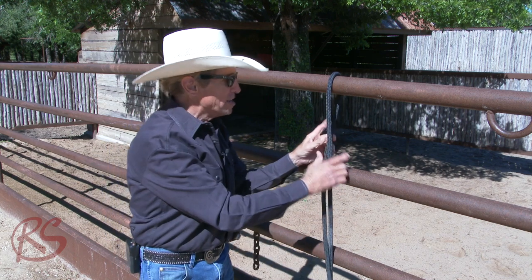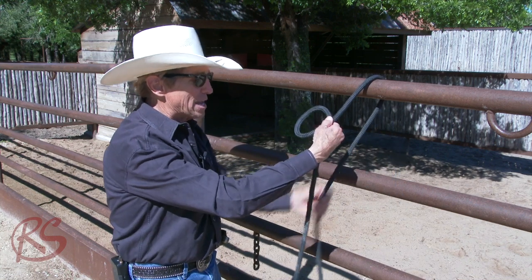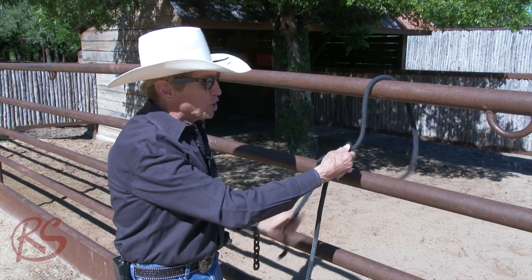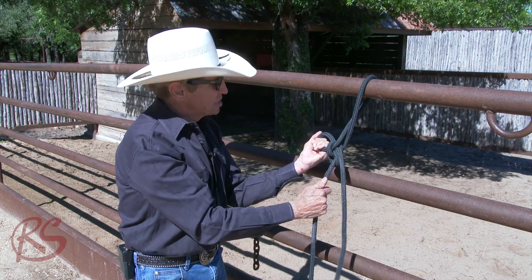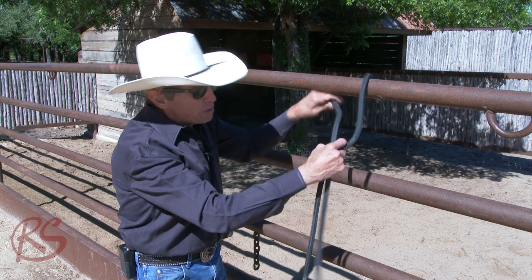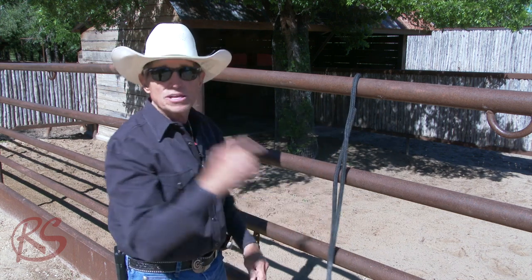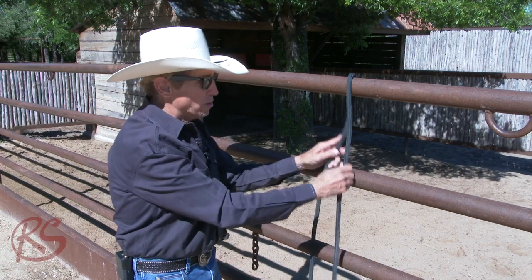I call it a Stockman's Bowline. Remember last time when we did the true bowline — make the hole, drop it through the hole, come back through, and pull it down. Now, that's a dang good bowline, but every time you undo it, you've got to pull the tail back through the hole. So that's why I call this one a better bowline, my Stockman's Bowline.